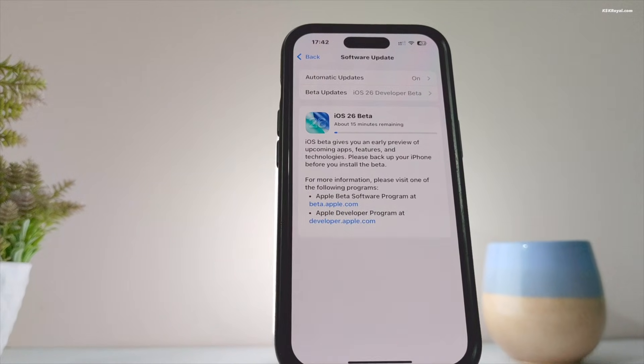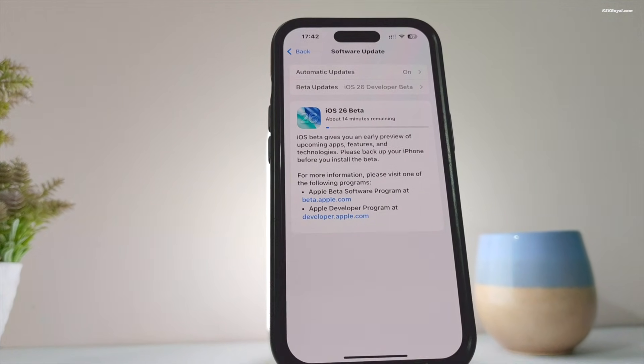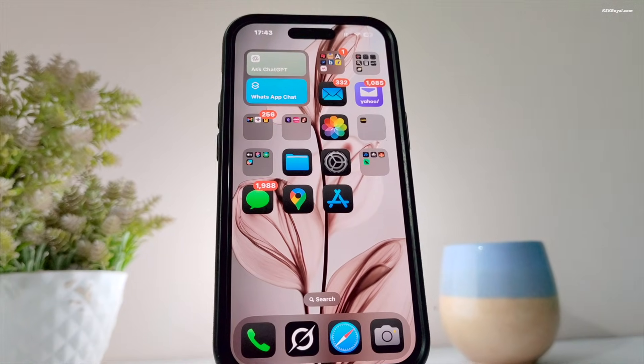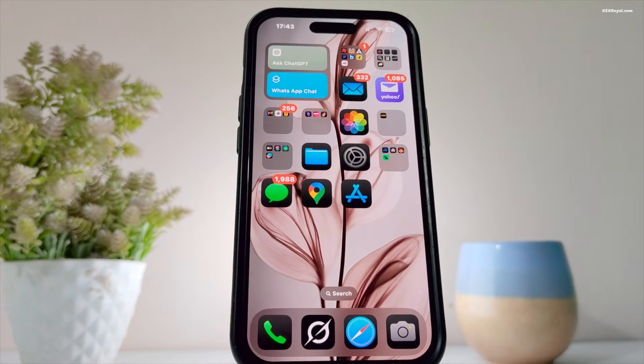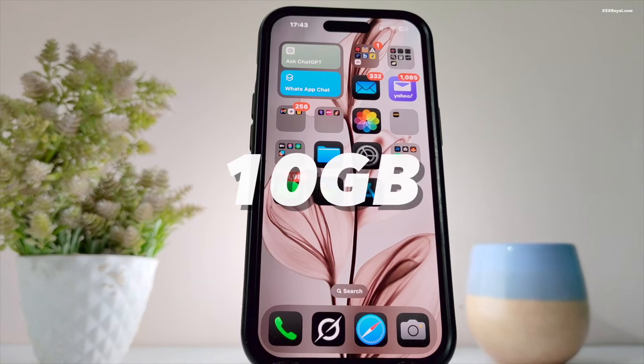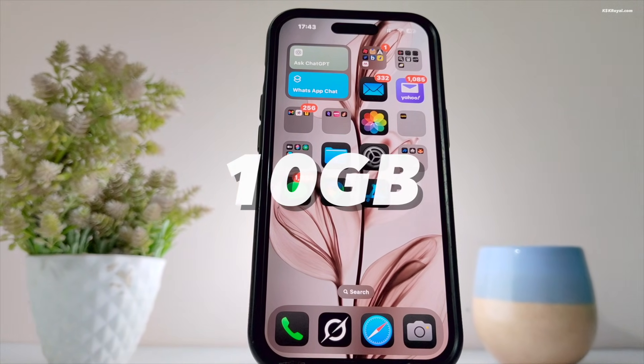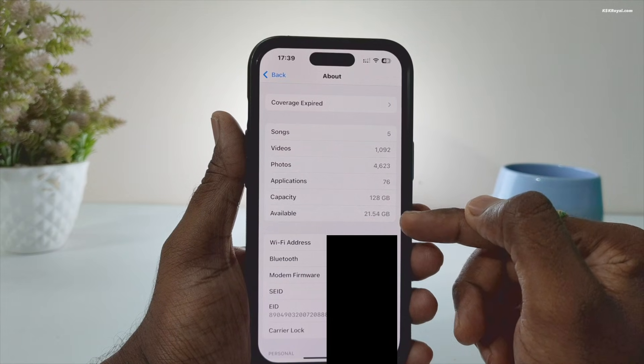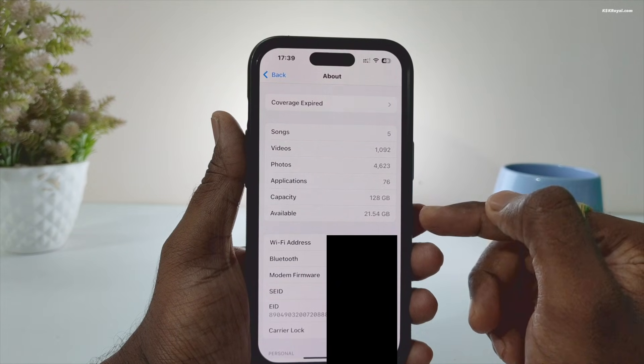Before you start, make sure your iPhone is charged to at least 80%. You also need to have a fast Wi-Fi connection to download this massive update, which is around 10 gigs. Also, make sure you have at least 20 GB of free space on your iPhone to download iOS 26 beta.